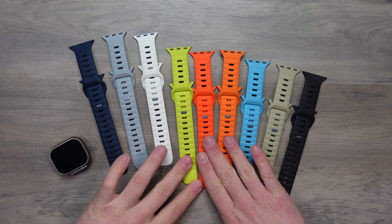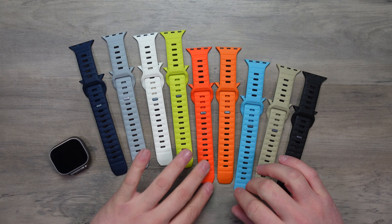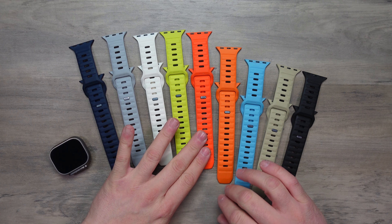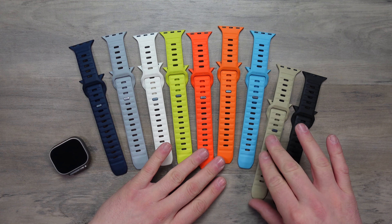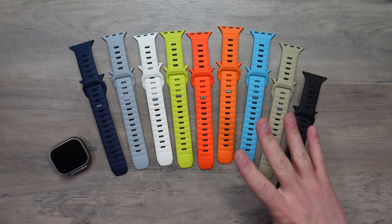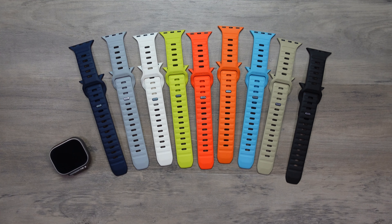And then we have our limited edition colours. So we have our High Volta, always a classic, the Ultra Orange, the Blaze Orange, the Electric Blue — fantastic options. And then we've got the likes of the June and the Black, which are always a classic.